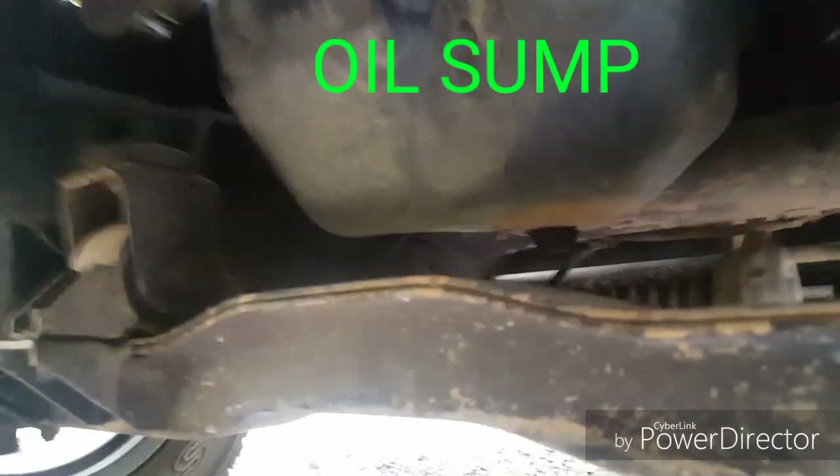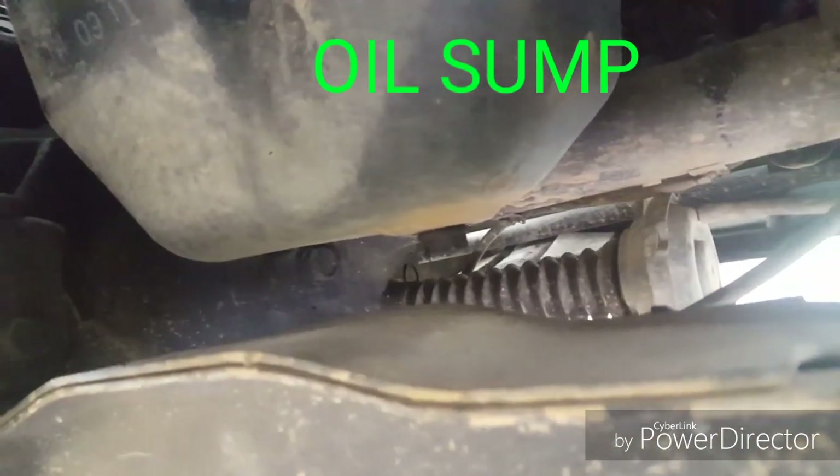Firstly, we've got to jump under the car and locate the sump. The sump is located directly below the engine, but first remove the stone guard.